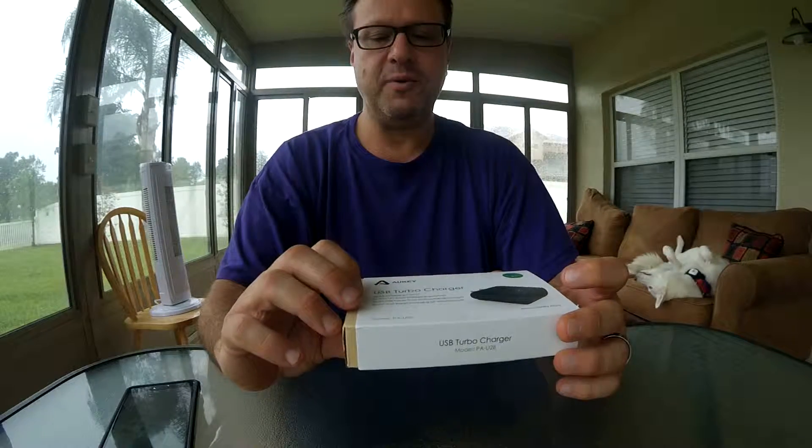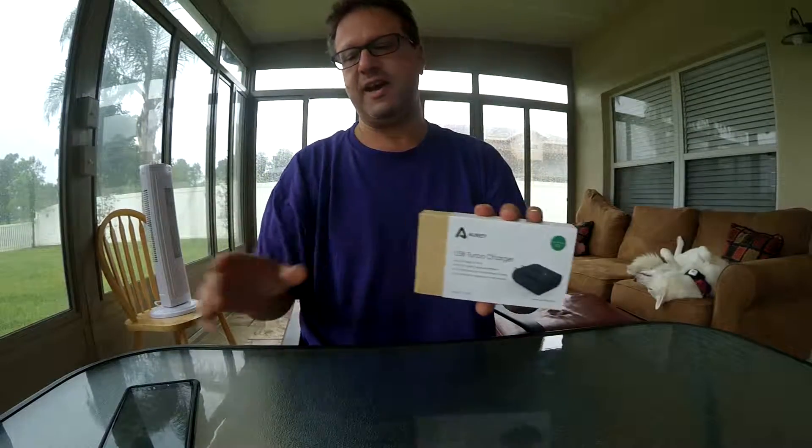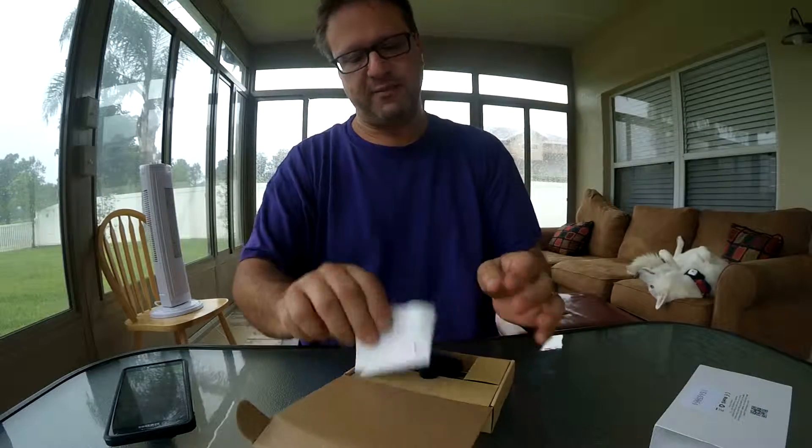The Quick Charge 2.0, which for most newer phones means that it charges really, really fast. Like the Note 4, which has the ability for Quick Charging — so having a spare one of these around is an awesome thing.